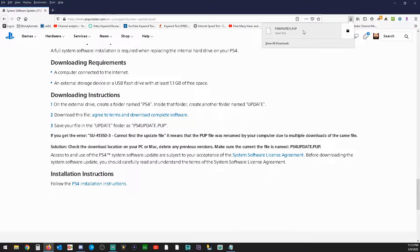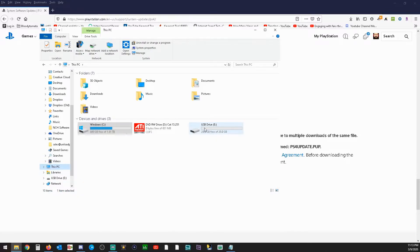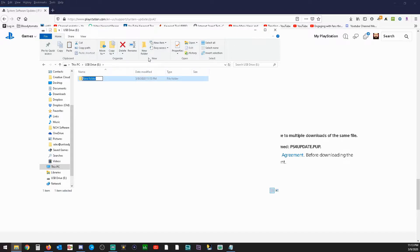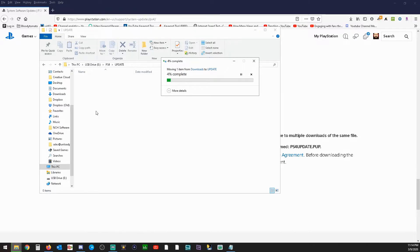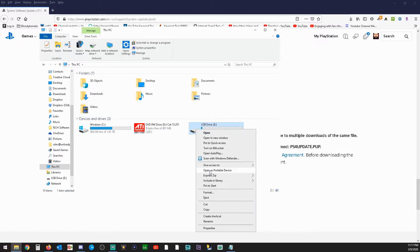Once the file has downloaded, right click and open the containing folder. Right click the file and cut it, then go to My PC and locate the thumb drive. In the thumb drive you're going to want to make a new folder and name that folder PS4 in all capital letters. Inside that folder you're going to make another folder, and that folder is going to be called UPDATE in all capital letters as well. Then open up that folder and paste the file in there. Once you have put this file in that folder, you can go back to the PC, right click your thumb drive, and eject it.